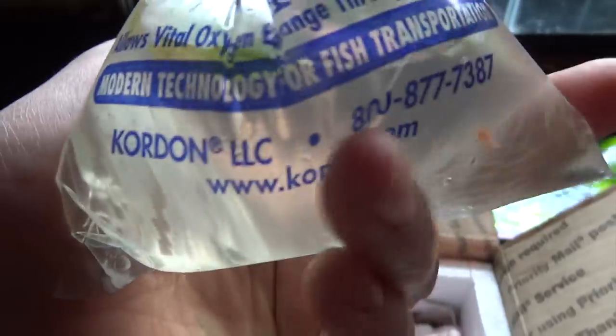Let's go ahead and drop the first one in the tank — second one same thing. He put some frog bit in there to give them something to hold on to, and they're packed in these awesome Kordon breather bags, which are really good for shipping shrimp.